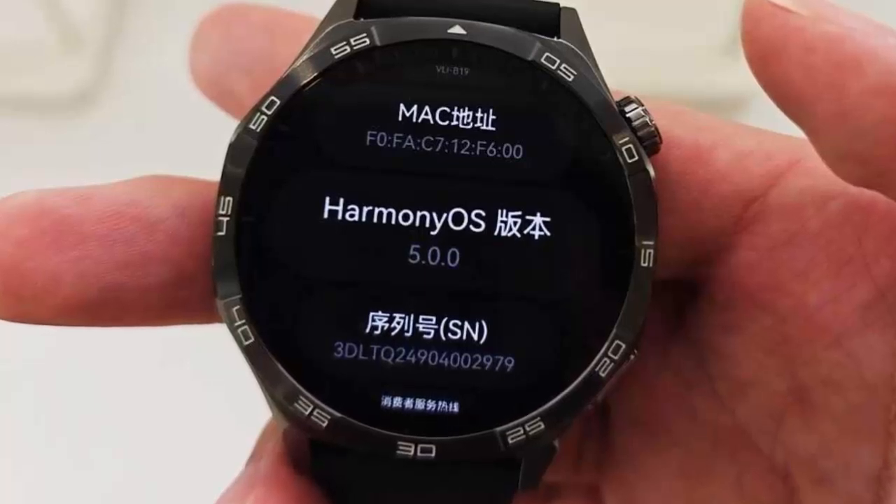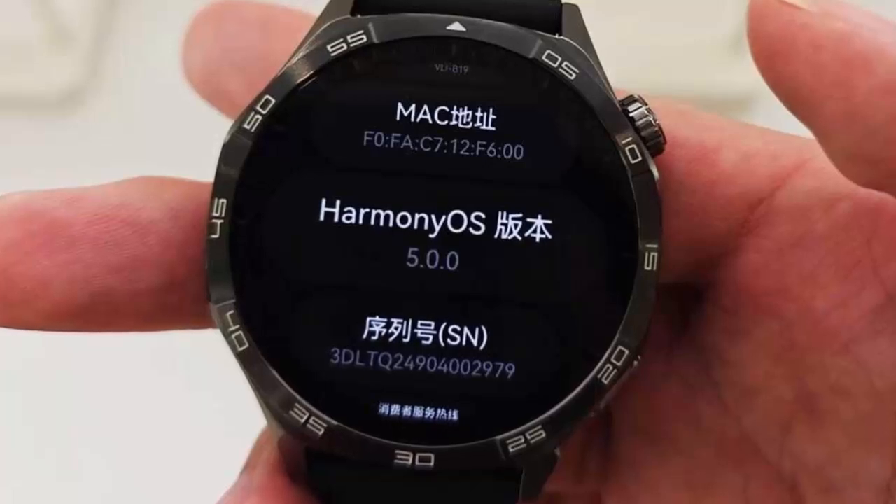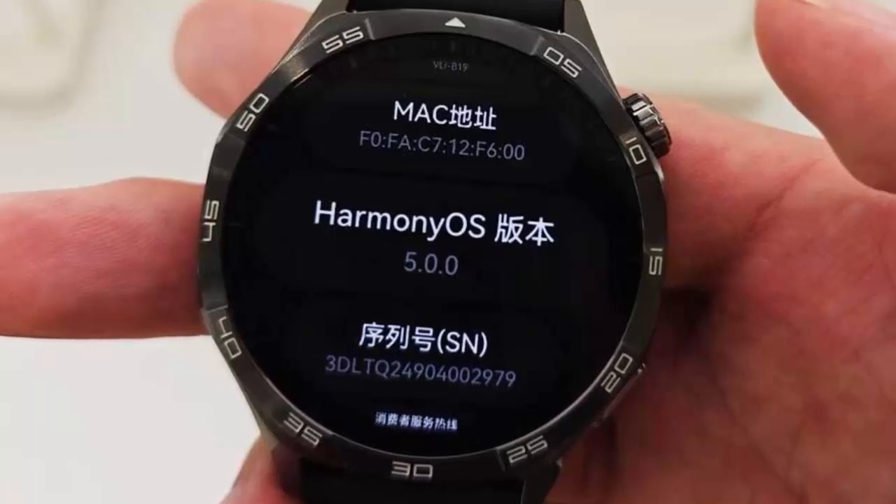Personalization gets an upgrade too. HarmonyOS 5.0 introduces fresh watch faces, including Fearless and Classic Shimmer. Whether you're feeling bold or elegant, there's a style for you.